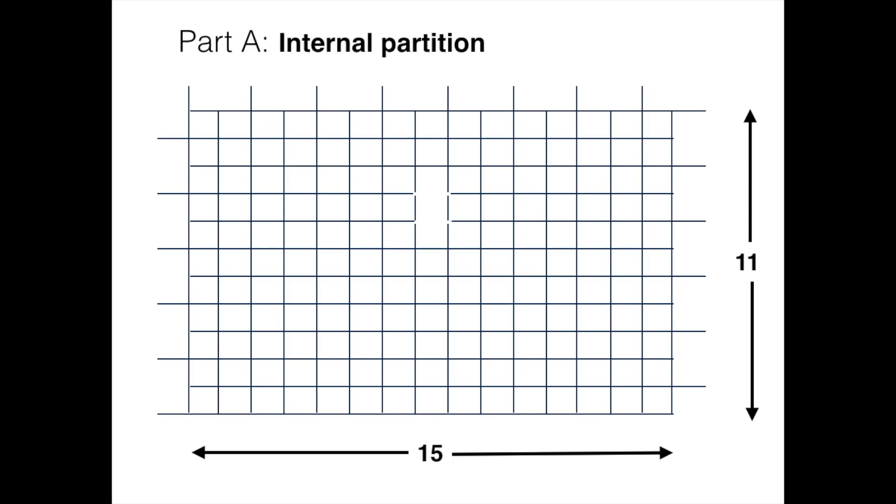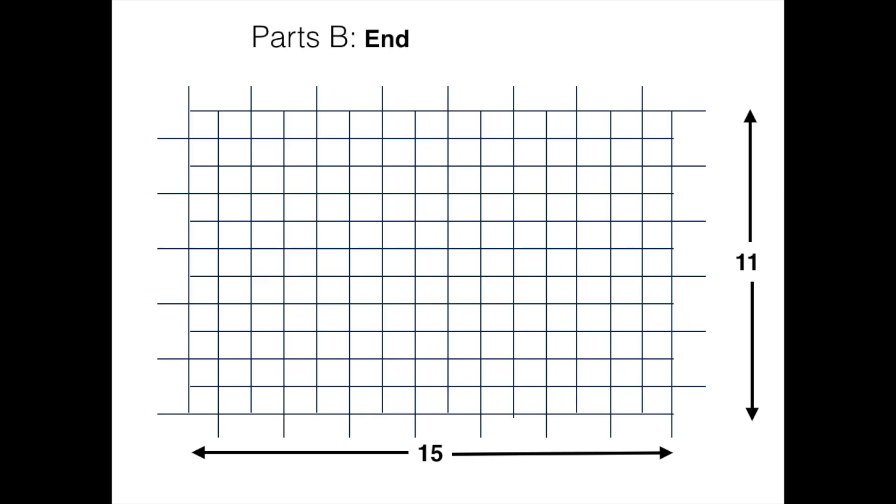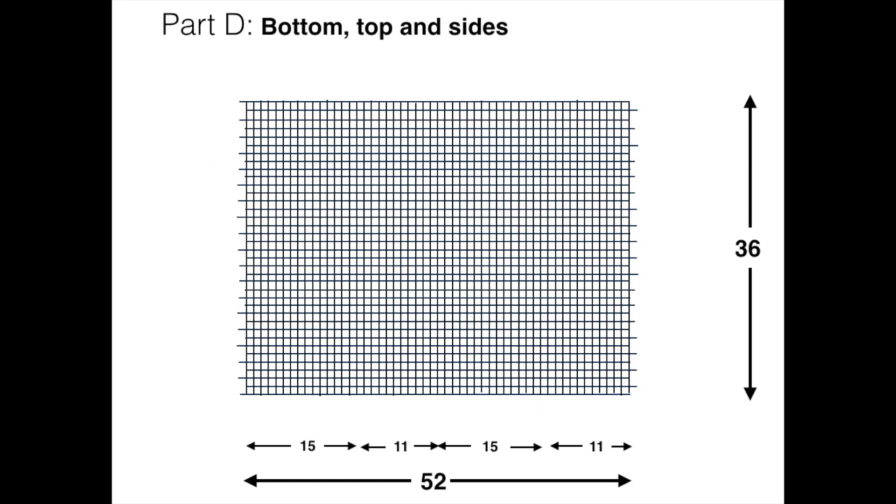Here are the plans. Part A is the internal partition. You see where the funnel between the holding pen and the trap is placed — that's the hole. They are 11 by 15. The ends are both 11 by 15 also. The top, bottom and long sides — it's just a 52 square length cut from the roll.